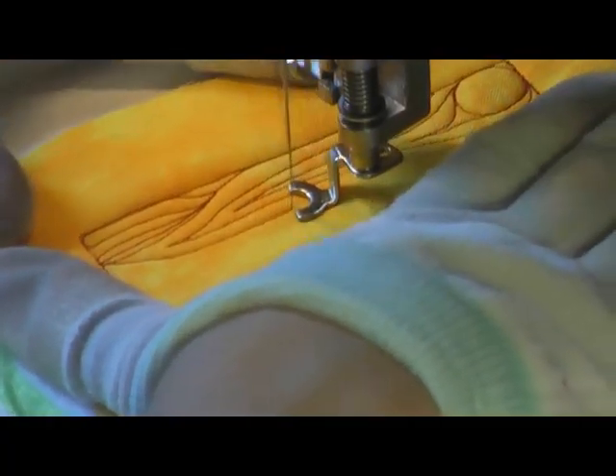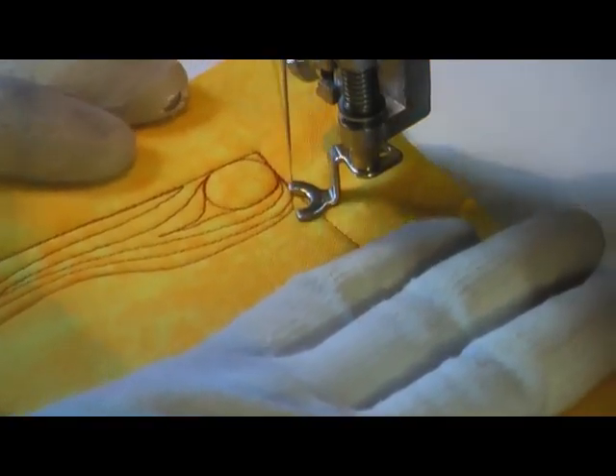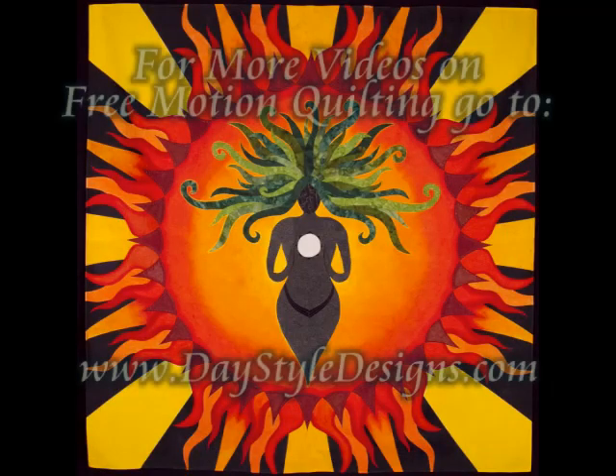You can definitely change the look of the stitch by the size of the circles that you do initially. Here's what it looks like finished. For more free motion quilting videos, check out my website, DayStyleDesigns.com. I'll see you next time.